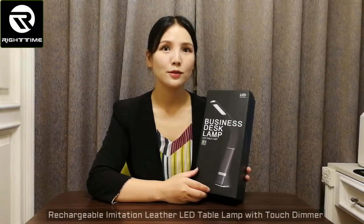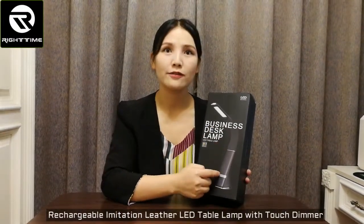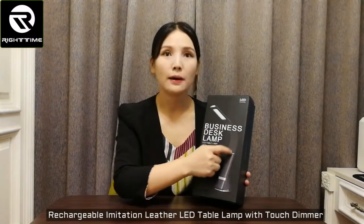Hello, here let's see this rechargeable imitation leather finish LED table lamp with flexible arm.